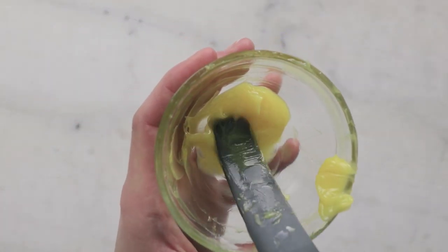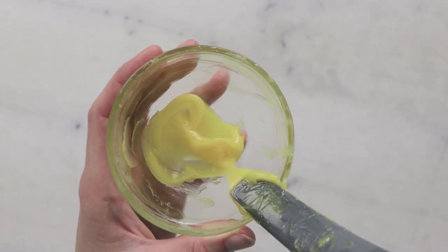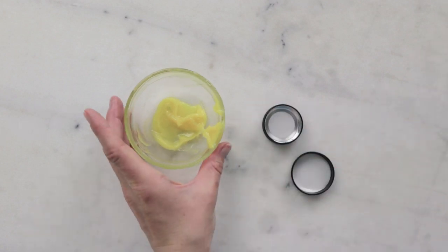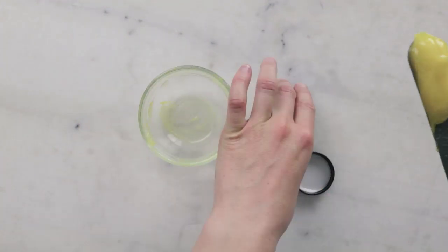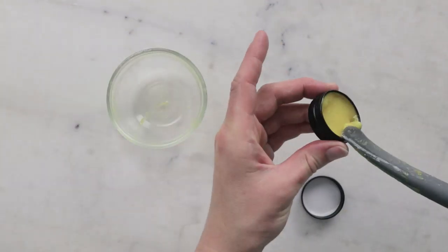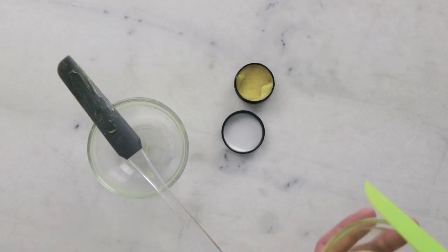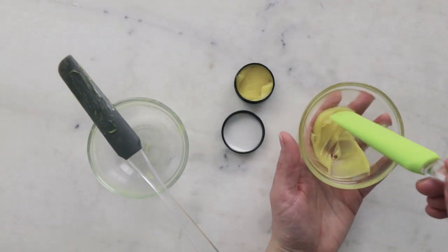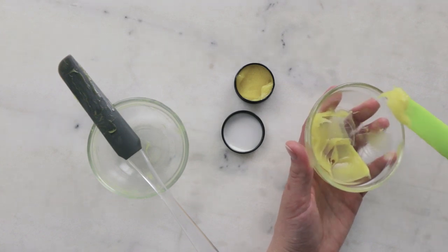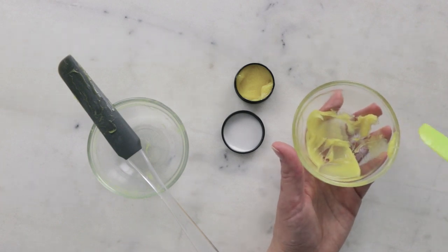Once your lip mask is cool and you've got this gorgeous ointment-y consistency, we are ready to package it up. For packaging I'm using this little 15 gram matte black tin from Yellow Bee. This version looks soft enough to put in a squeeze tube, but here's a version that has been sitting undisturbed and has really had a chance to fully set up — you can see it's a lot thicker and stiffer and really would not dispense well out of a squeeze tube.